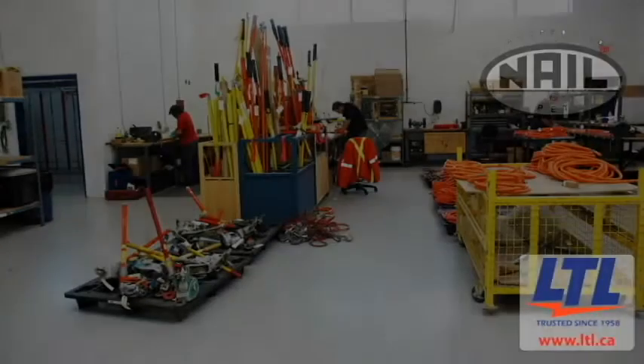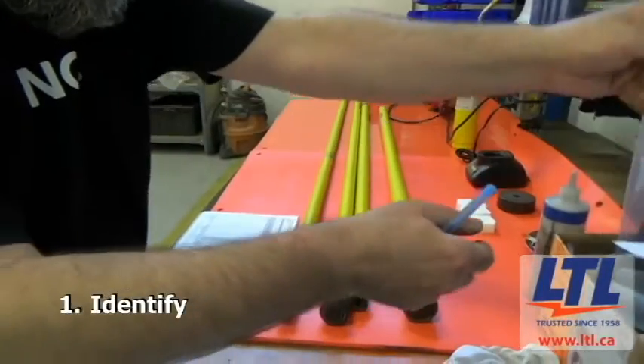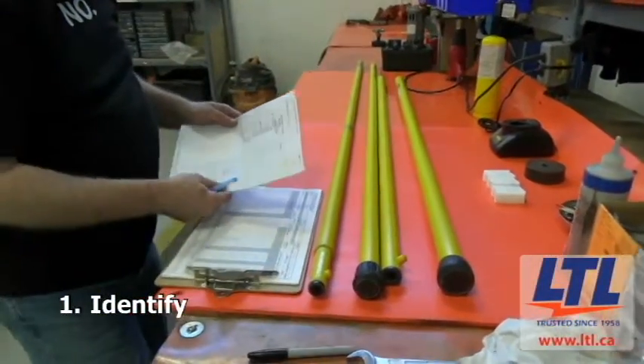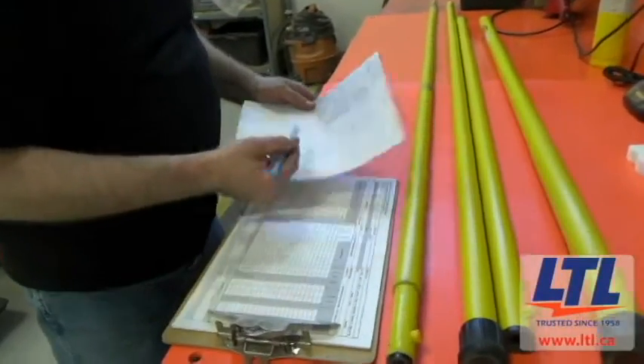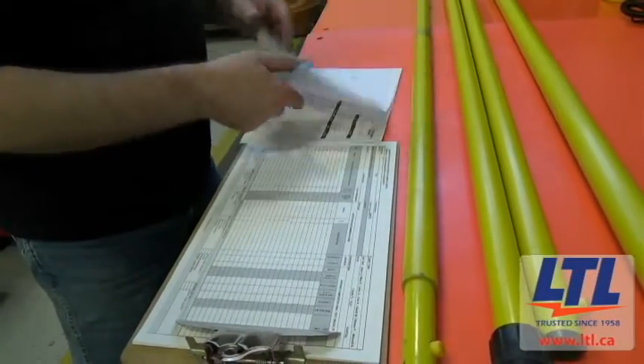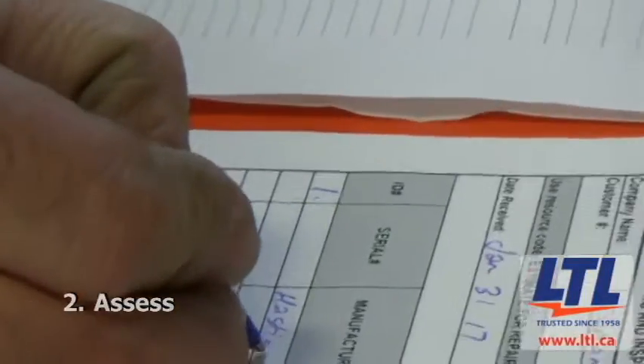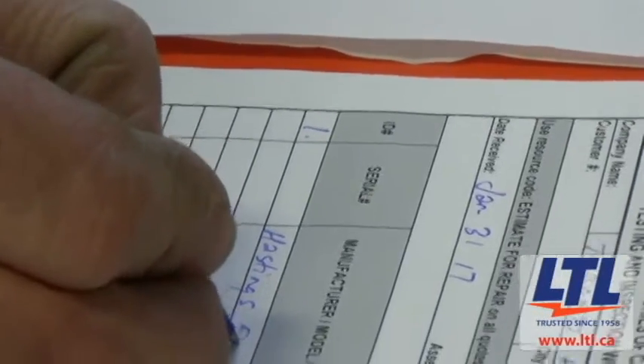LTL is a NAIL accredited high voltage testing, calibration, and repair center that inspects and certifies LiveLine tools per applicable standards. This is what happens when you drop off the LiveLine tool at LTL. Once we receive it, our testing area identifies and matches the tool to its corresponding worksheet. The last test date and any issues with the tool are identified. The tool technician fills out an assessment sheet and documents the item. It will fall into one of three categories.